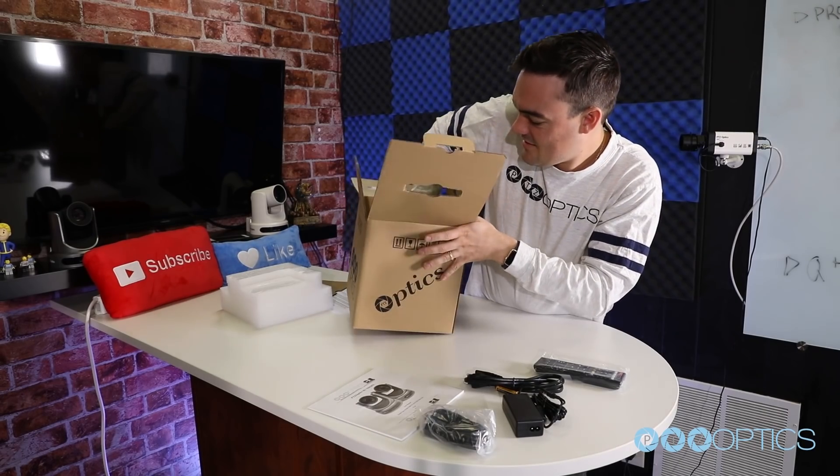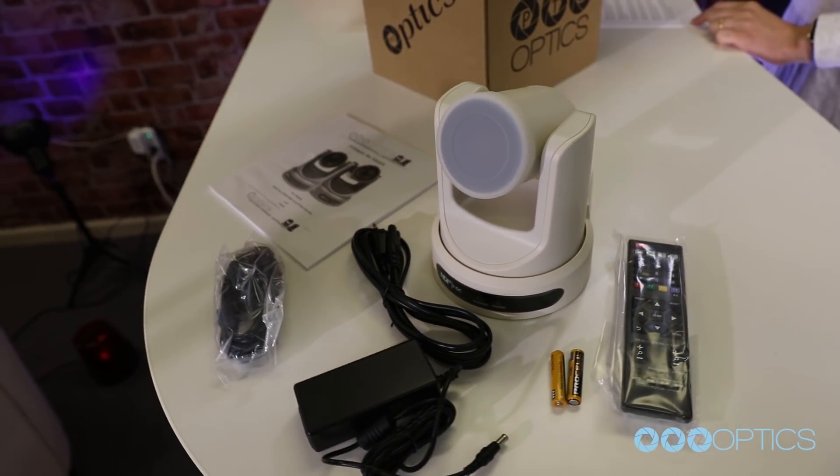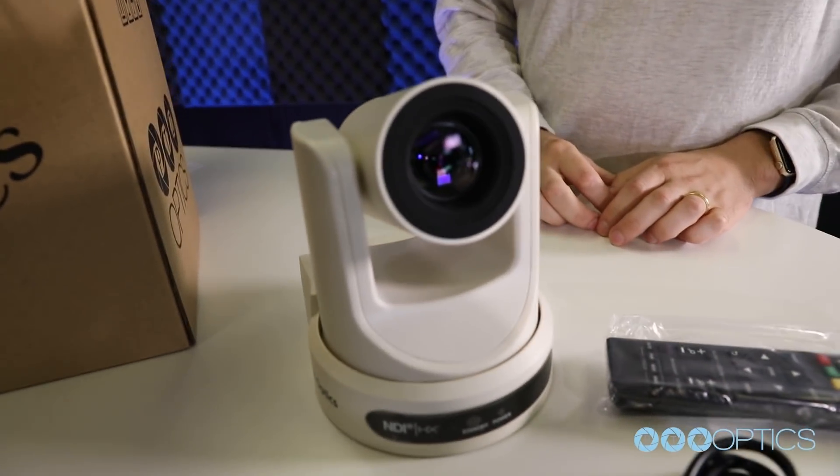Inside your box, you will find your camera, the manual, the power supply, a remote control, two AAA batteries, and a serial connection cable used for joystick controllers.